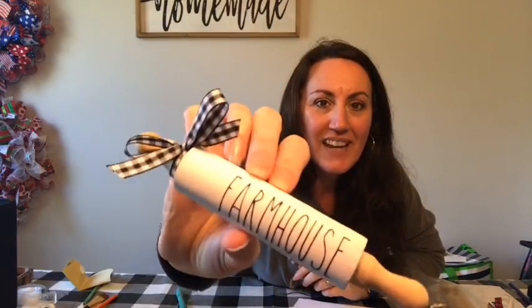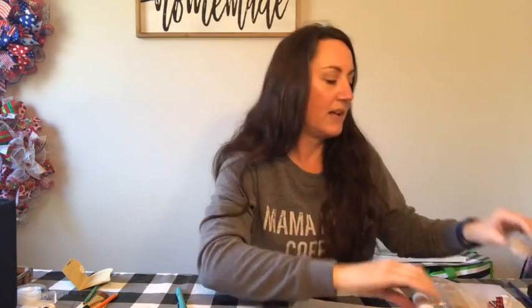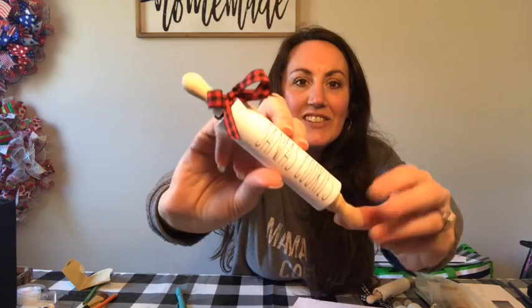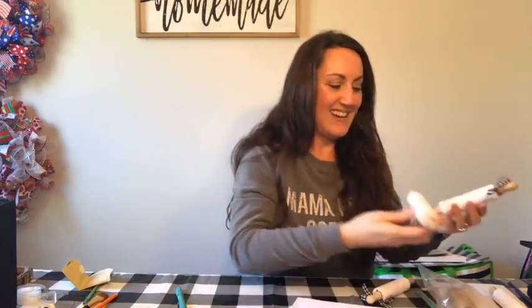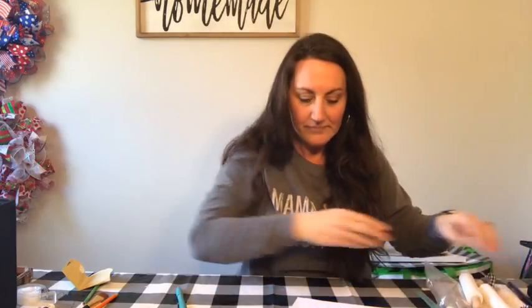Here's a farmhouse one that I like to put in my tray — the black and white gingham. I also have 'blessed,' and for Christmas I had 'Santa's cookies.' Look how cute that is with the red and black. And then in my hot cocoa bar, I had one that said 'hot cocoa.' They're just so adorable. The farmhouse and blessed ones you can just leave out every single day year round.